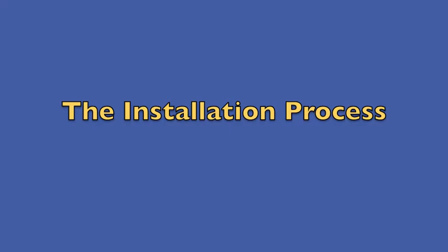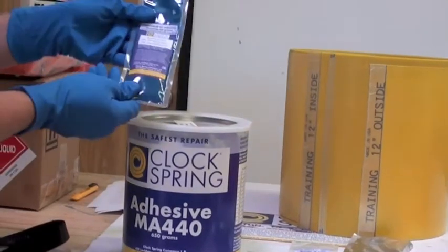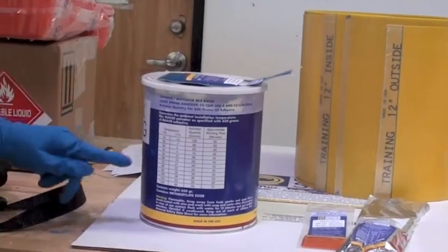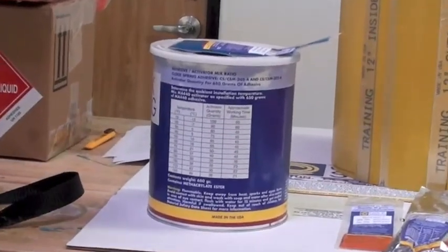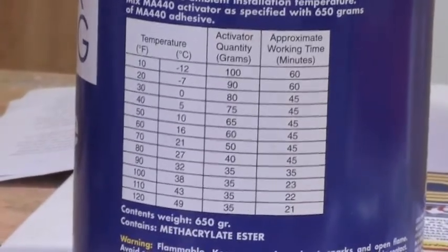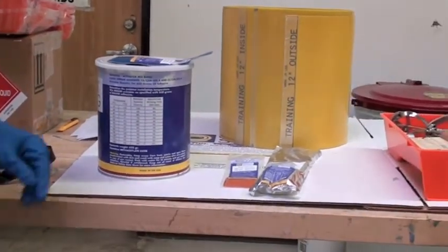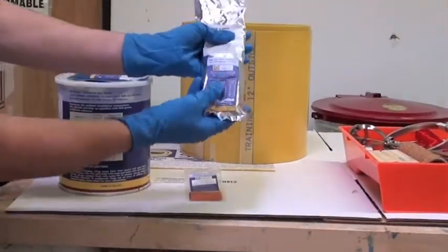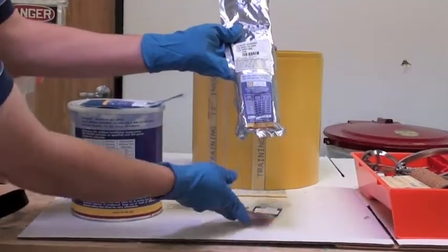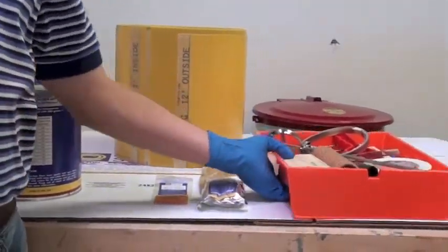You'll have your can of adhesive, which is pre-portioned depending on the OD of the line and coils you'll be using. The blue activator corresponds with the adhesive that comes in 80-gram packets. To determine how much activator to put in, refer to the temperature chart on the side of the can — you'll need to know your ambient and pipe temperatures, going off whichever is more extreme. It will also give you a working time. If you decide to use filler because you already have corrosion at that location, there's also a temperature chart on the front of the filler bag, which corresponds to the red activator packet portioned in 20-gram quantities.